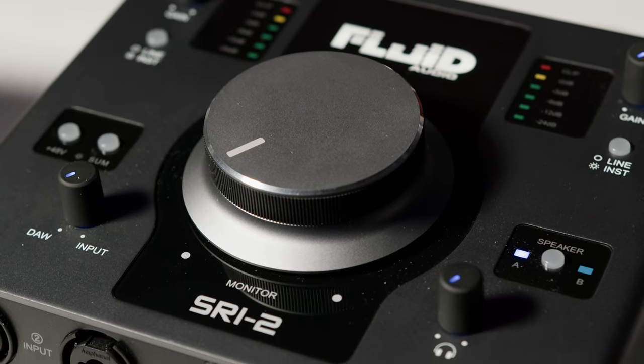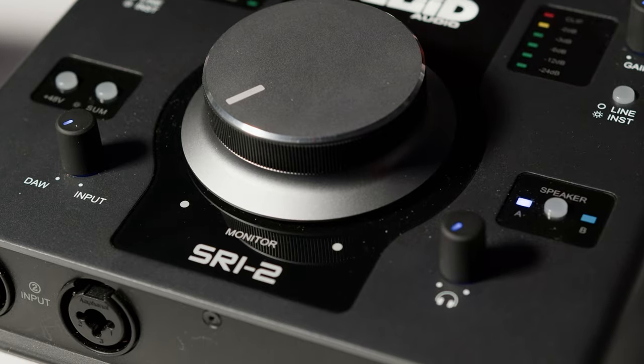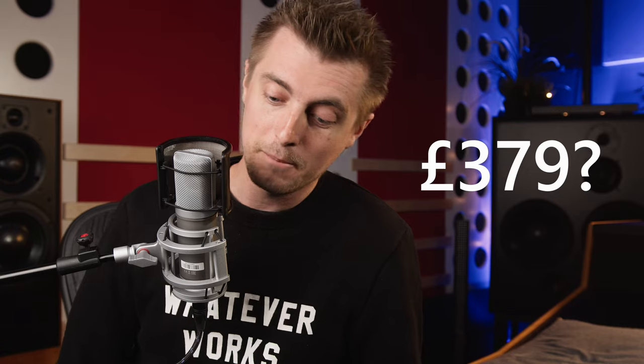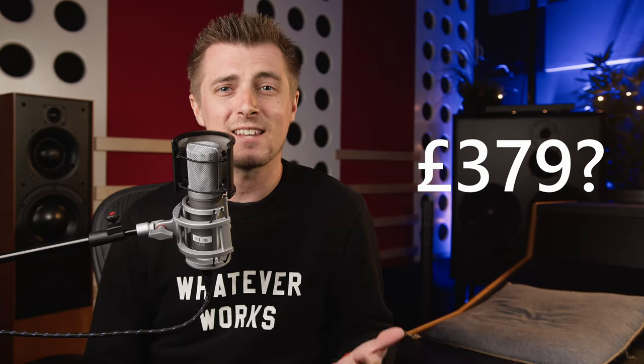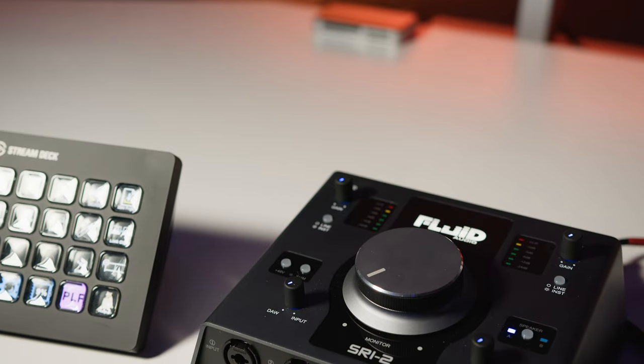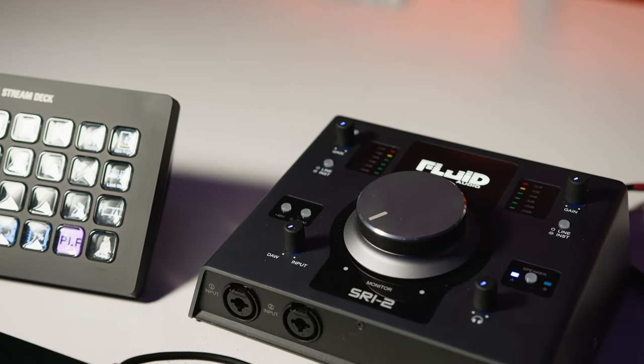The headphones come in at just £50, so a great deal, and they sound pretty good indeed for the money. The SRI2 interface is a great bit of kit and the best of the bunch for us. The build quality is second to none at the price point — I gave it to Mark for a few days to check out on our main monitoring system, and he guessed it cost around £379. Actually it's half that at £168.